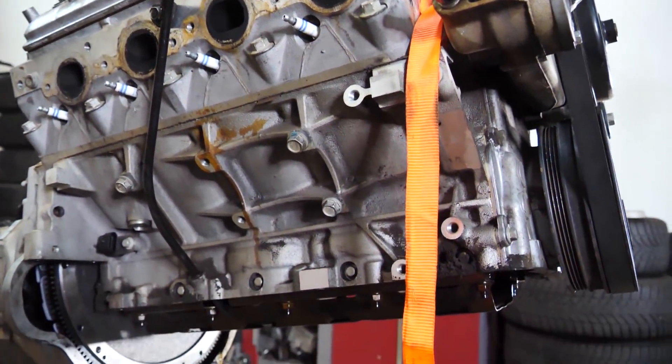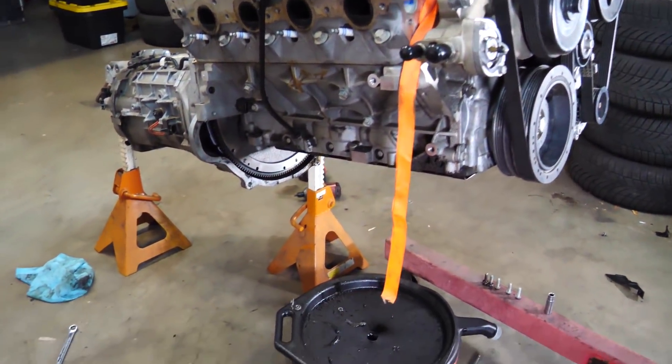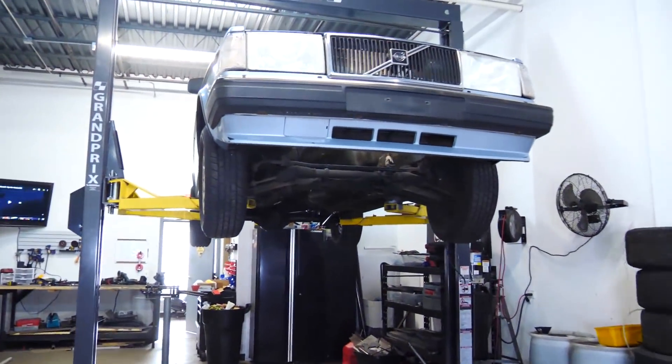It's a very expensive engine, and oil is the most important part. What we're going to do is put the engine in as it is, without the oil pan, and then test fit the oil pan — see if we can get the oil pan on once the engine is in.